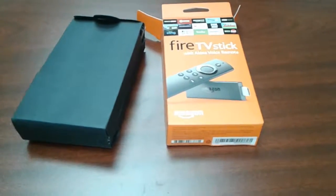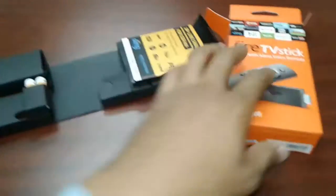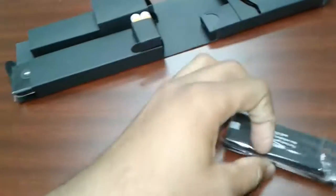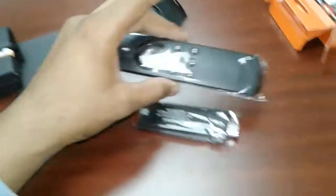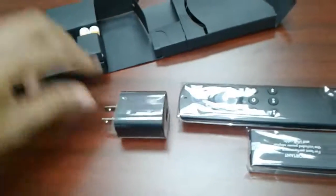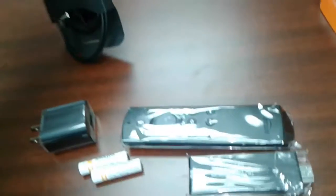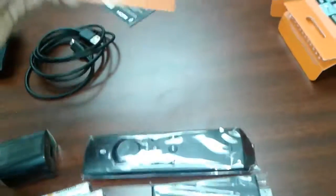This is the unboxing of the Fire TV Stick for $29 on Black Friday. In the box we have the Fire Stick, the remote which is twice the size of the Fire Stick, Charging Brick, Amazon Batteries, USB Cable, and Fire TV More.